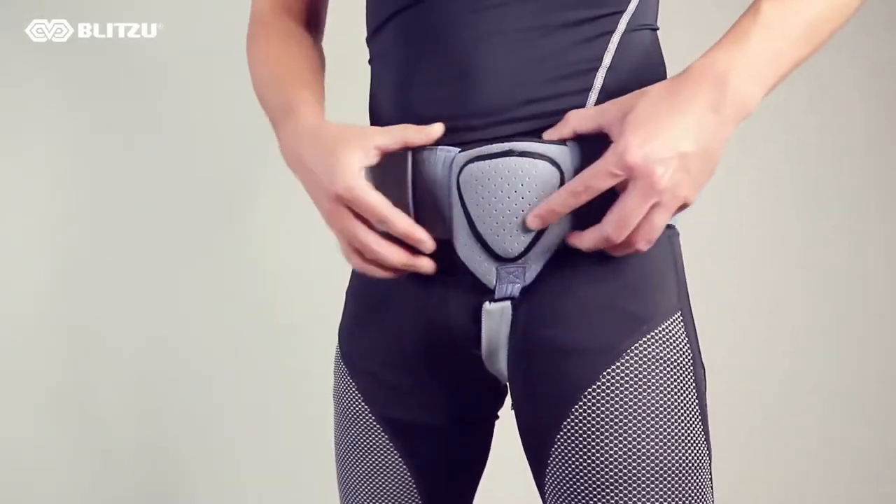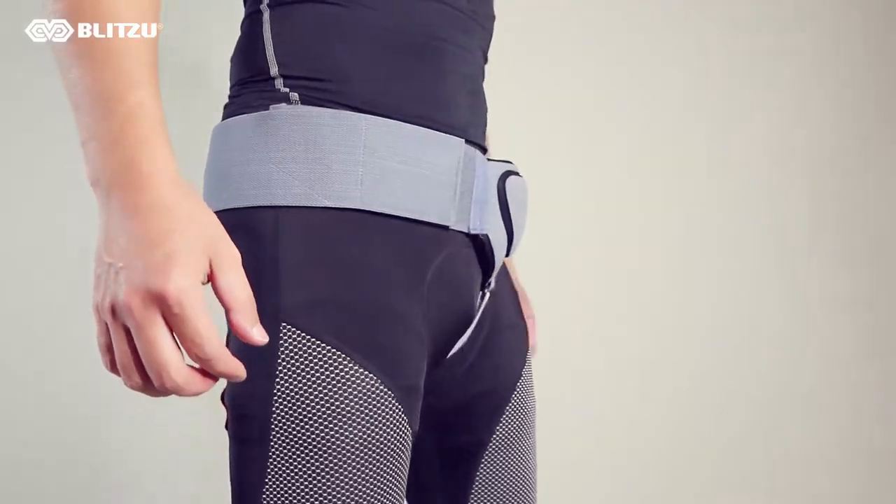Our hernia belt fits under your clothes inconspicuously and is comfortable to wear all day.